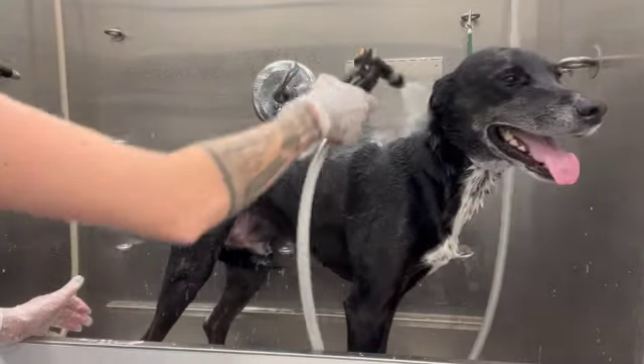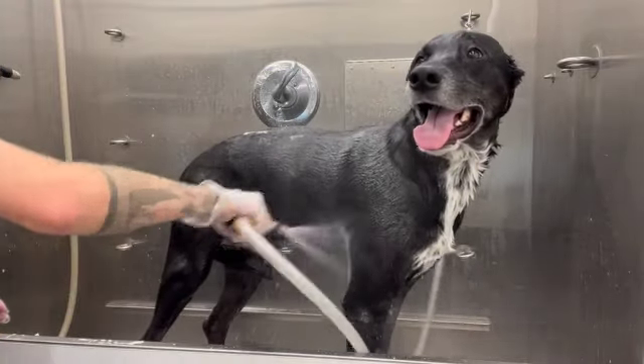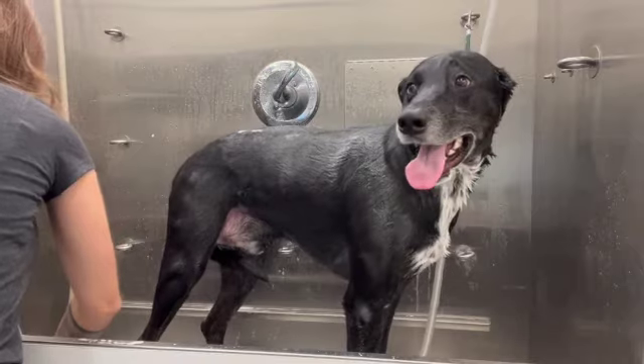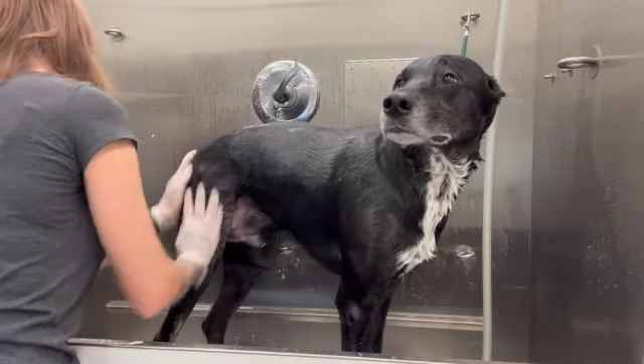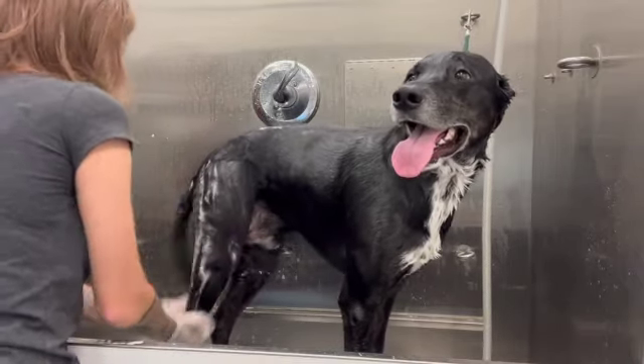Hi everyone, today I'm going to be grooming Harley. He is a big sweetheart — I see him every couple months — and we are just going to give him a good bath and blow-dry and see how much hair we can get out of him today, because he does tend to shed a lot. I am going to be using a de-shedding shampoo on Harley today.